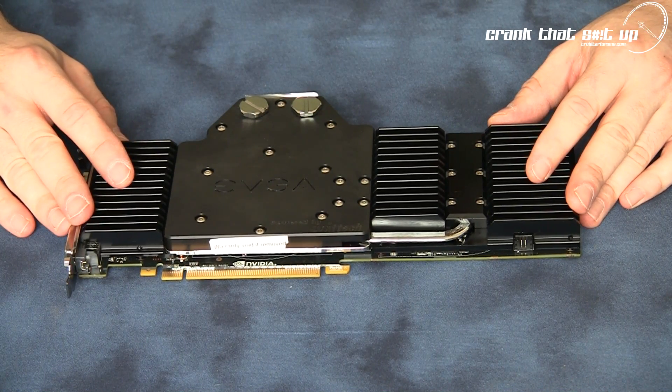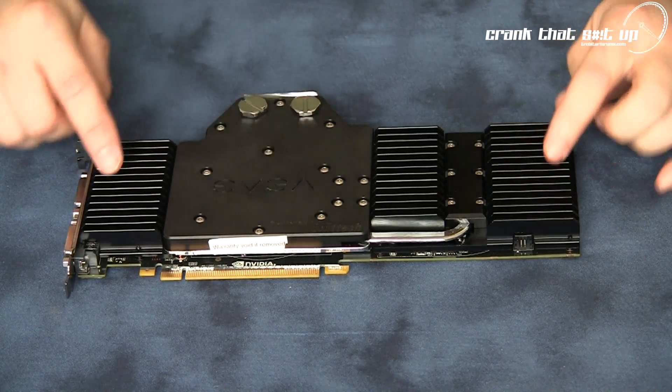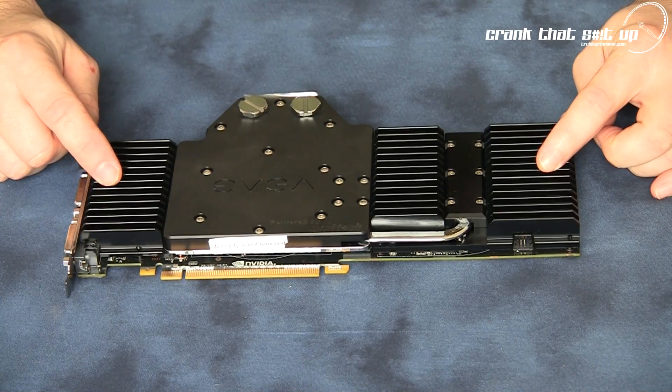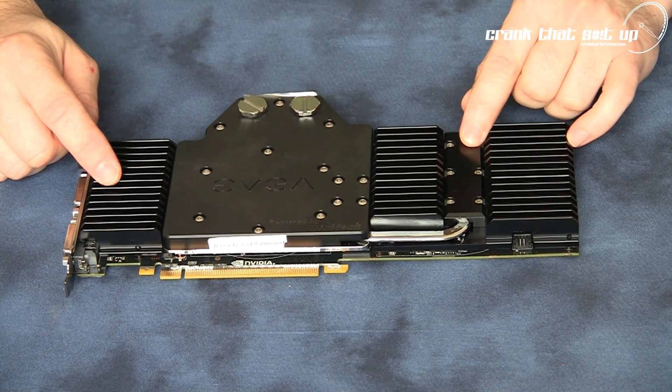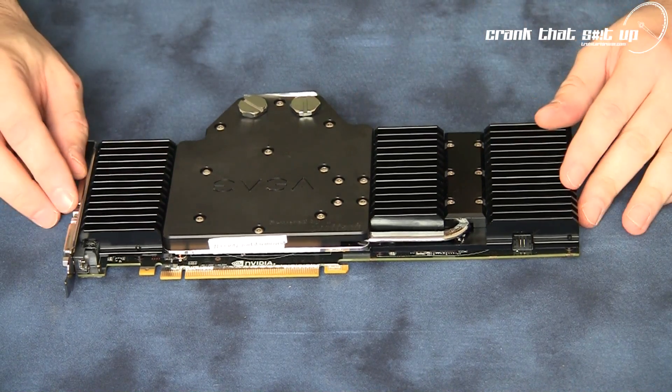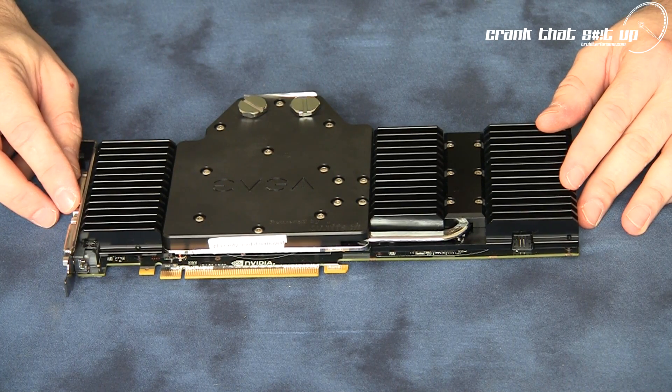The cooling solution on this graphics card is a hybrid type water block that comes in three primary components: the water block itself, aluminum radiant heat fins for assisting in card cooling, and a heat pipe solution for cooling the voltage regulators. Let's open up this water block and check out the flow pattern and the micro pin technology for cooling the GPU.